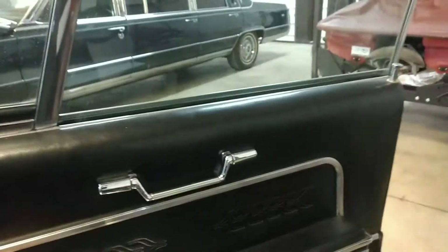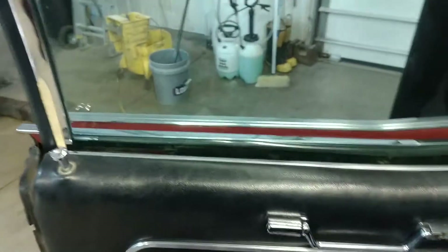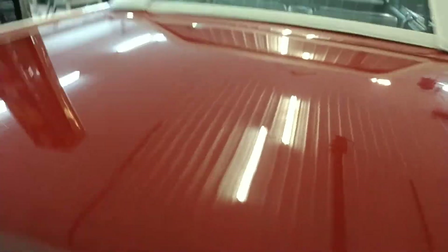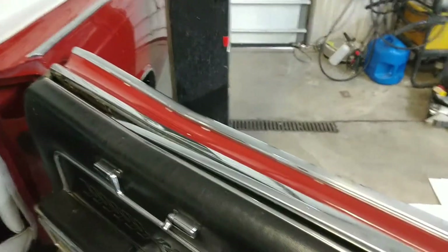Vent window opens and shuts. Window goes down and back up. We'll leave this down. This window also goes down all the way. Just showing that they all go up and down.